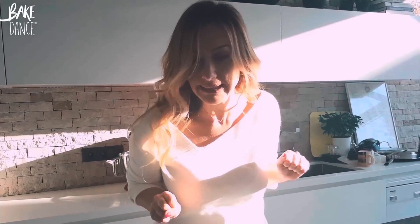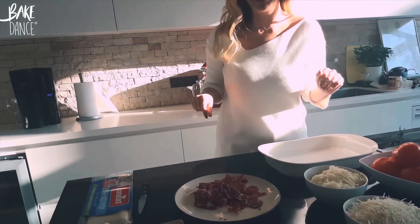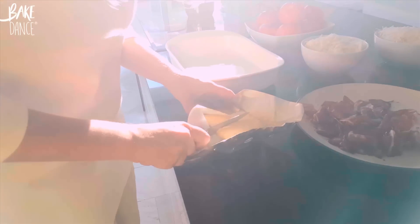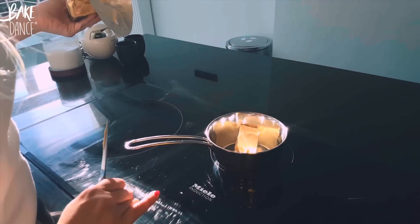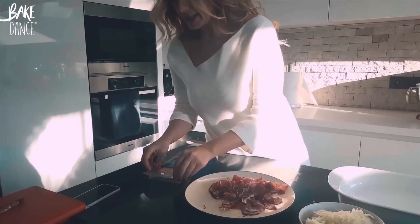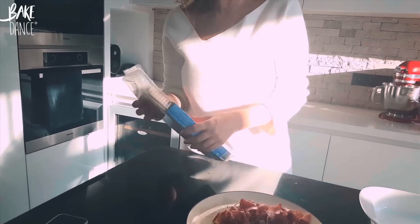After we've cleaned the pasturma from the coating — and we've saved some of the coating aside in case you want to sprinkle it later for a little bit of extra spice — then we're going to melt our butter so we can coat our pan before we put the phyllo dough. Don't be stingy; take a big chunk of butter and melt it.